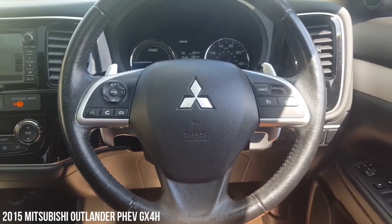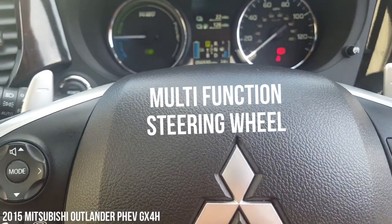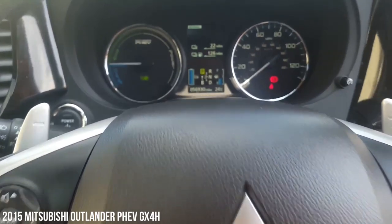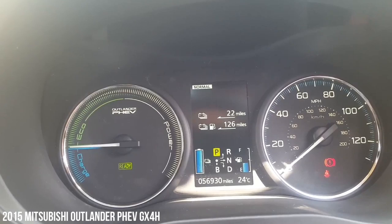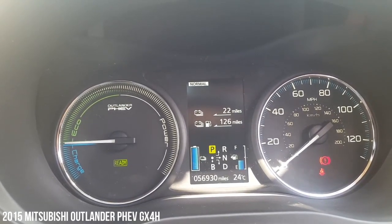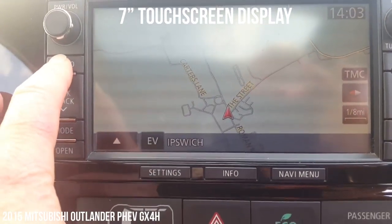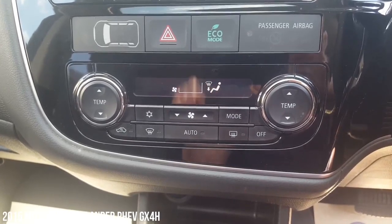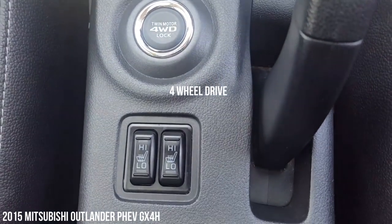With the automatic gearbox on this, you've got paddle shift on the steering wheel here, as you can see. You've also got on the steering wheel the cruise control and the controls for the computer and the phone. 56,930 miles currently. Moving across into the middle, we've got the sat nav on the screen here. This has also got the reversing camera and Bluetooth built in. DAB radio. Moving down, we've got the climate control and, as I said, automatic gearbox down the middle there. We've got heated seats in the car as well.